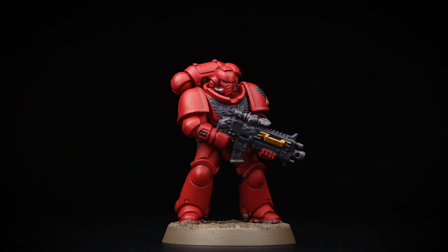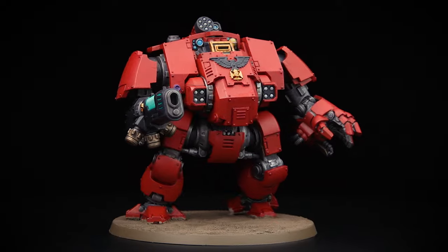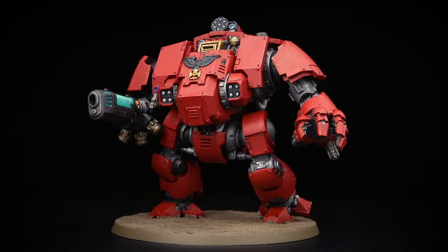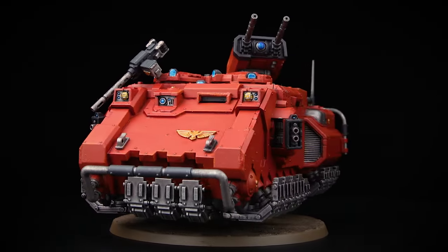In this video we're going to paint three different miniatures. We'll start off by painting a Primaris Intercessor, then move on to a Primaris Redemptor Dreadnought, and finally a Primaris Impulsor — three different models so you can see different techniques used across your army. The first model is the Primaris Intercessor, the perfect model to show you how to paint all the basic infantry of your Blood Angels army.